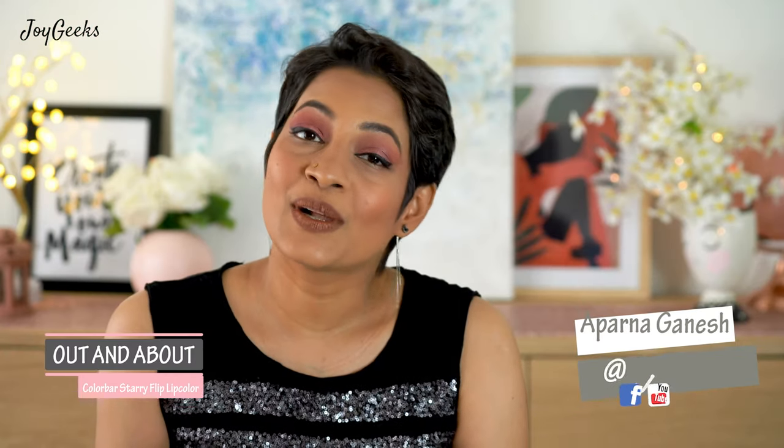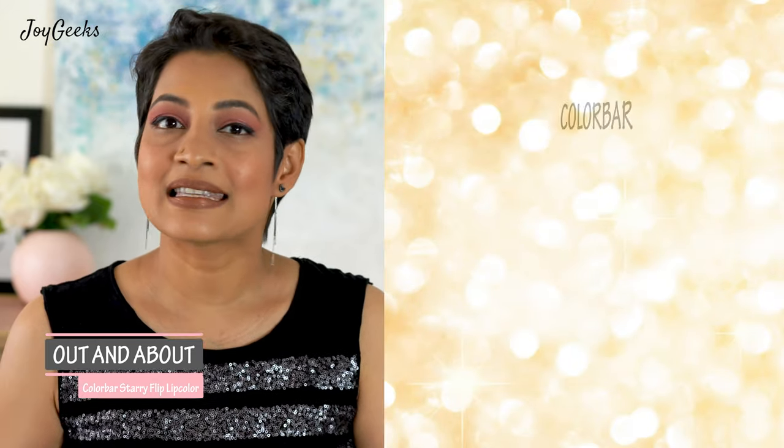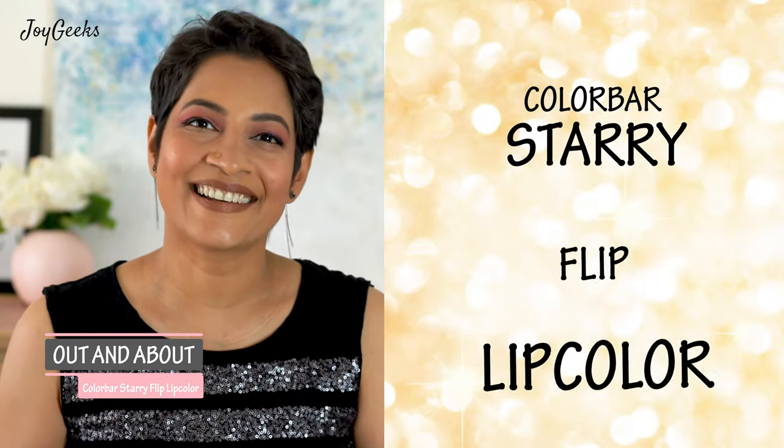Hi, I'm Parna Ganesh and I welcome you back to Joy Geeks. I create tons of beauty videos, lipstick swatches, wellness content, and lots of beauty reviews as well. Today's video is about the Colorbar Starry Flip Lip Color.